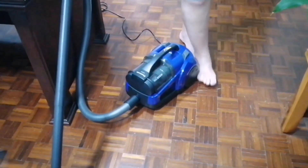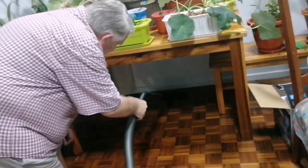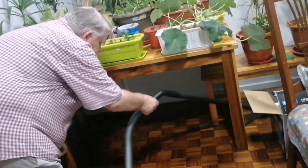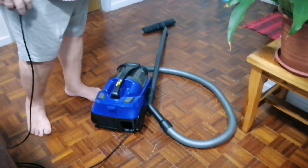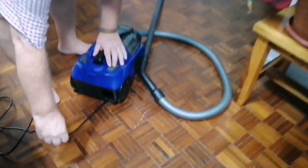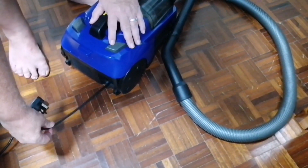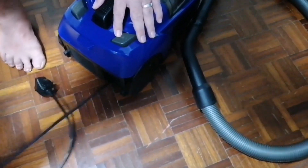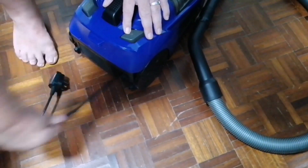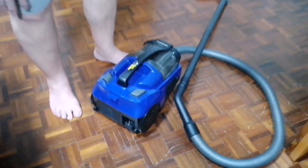Everything is foot-operated. The demo of how to clean - I've done that. Now if you want to roll the cord up, the button here - you depress it and it will roll the cord up into the machine itself. You leave it and it stops. You just feed the wire in there and it will pull it all in. There you are, and that's it.